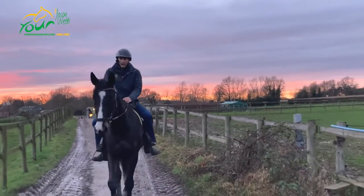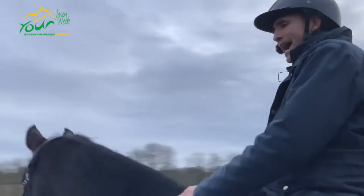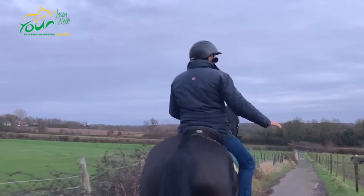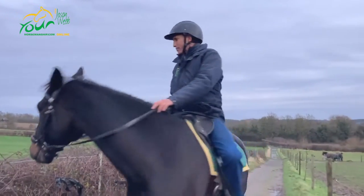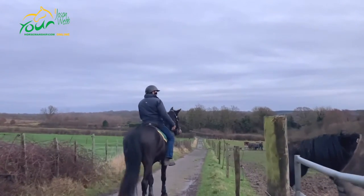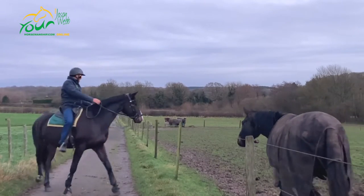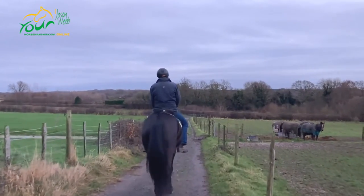Always encouraging the head out and down — I'm not looking for contact, not looking for collection, I'm looking for a hacking frame: long and relaxed. If I feel like one of those horses over there is going to be a problem or he's going to react, I've got my turn to practice. Can I bring him round? Yes. That might be something I need to do to control him — if he suddenly decides he's got to go, instead of blocking that energy and just pulling on him, I redirect that energy and say 'calm,' just control it and move on.